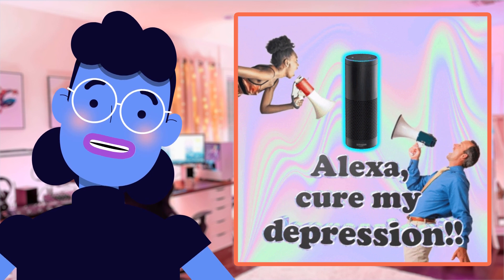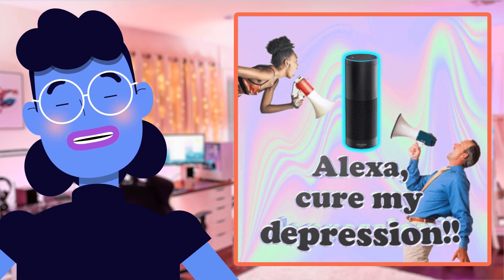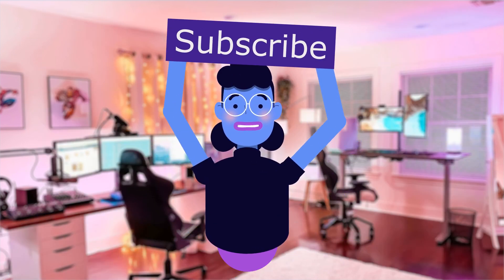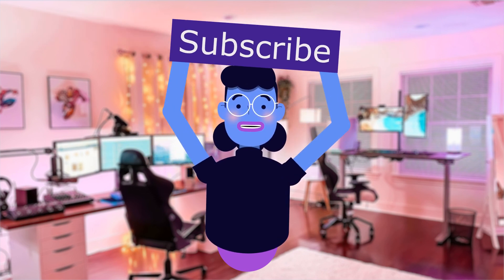Thank you so much for tuning in today. We'll catch you all again soon with the next great technology product video review on Alexa's Tech Room. Product linked in the description below. For more tech reviews, please subscribe and hit the bell icon so you are notified of new uploads. New videos are uploaded every day. See you next time.